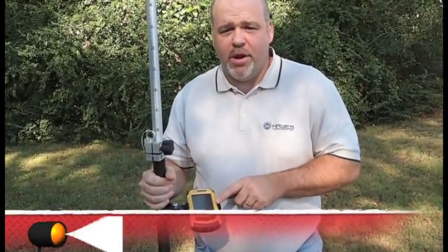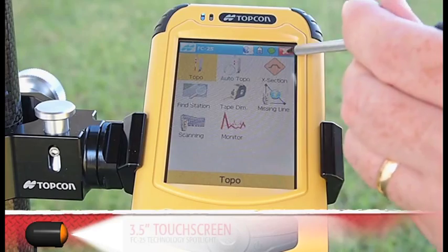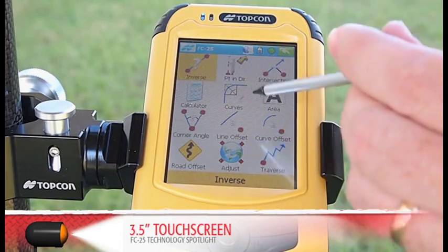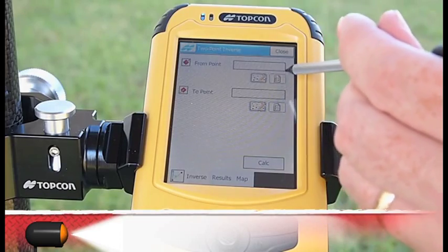The 533 megahertz Samsung processor along with 256 megabytes of RAM and a 2 gigabyte hard drive of flash storage easily supports the Windows Mobile 6.5 operating system. The 3.5 inch, 640 by 480 VGA touch screen is clear and crisp even in direct sunlight.